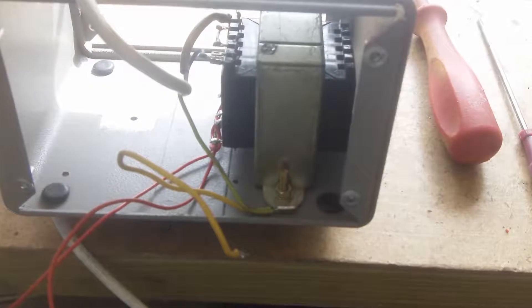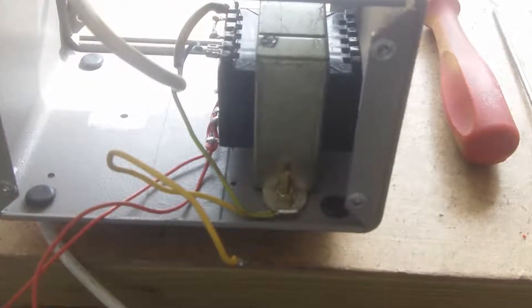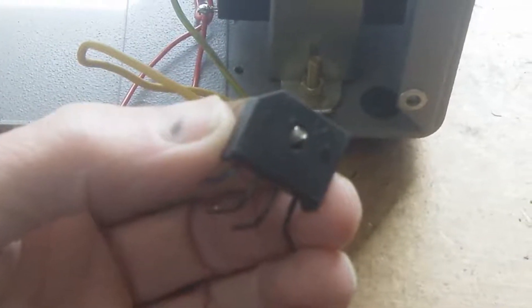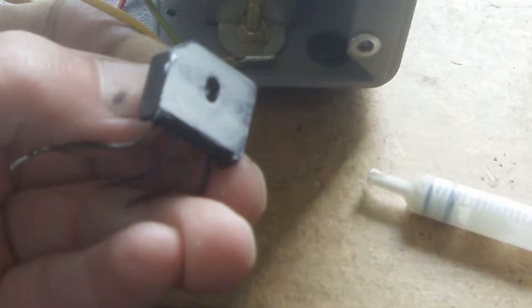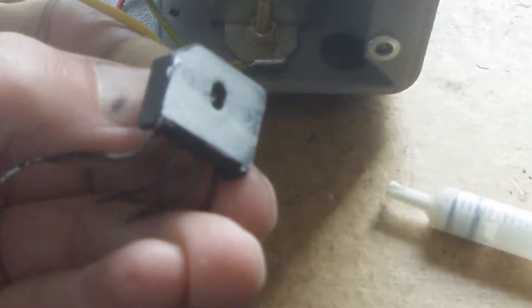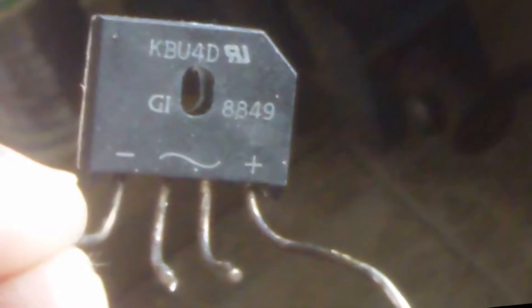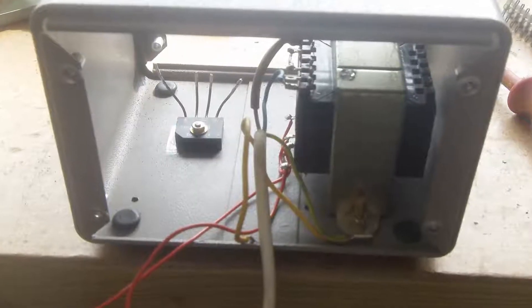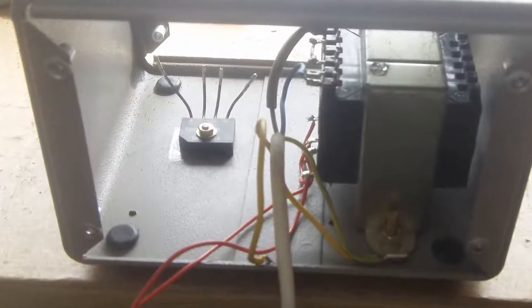Here I've got the transformer bolted into position, and that's the rectifier — a little bridge rectifier. I've put some heat sink compound on there just to make sure it makes good contact with the case. That's a 4 amp rectifier, and that's its home position.